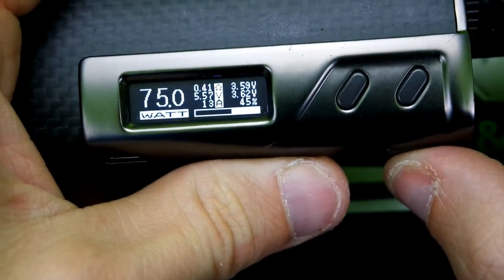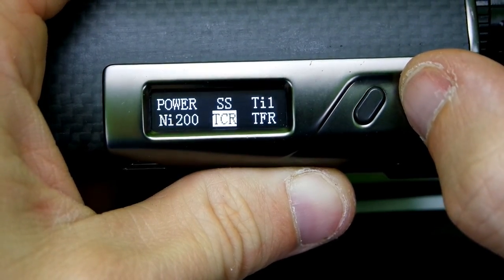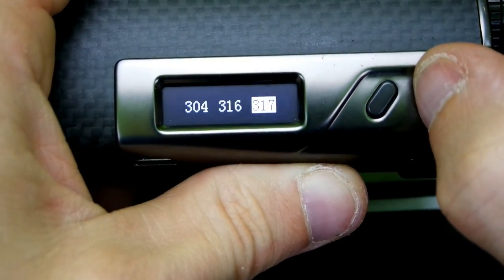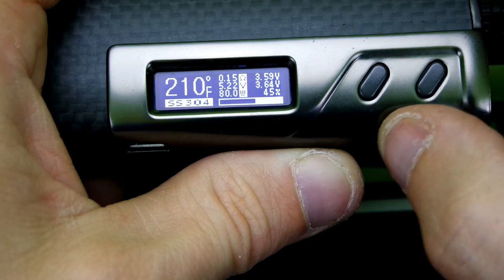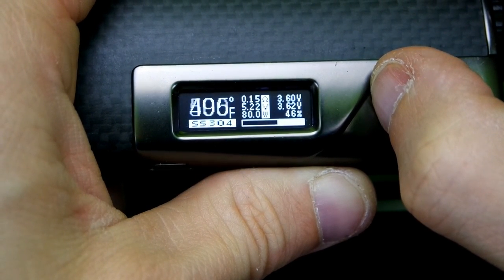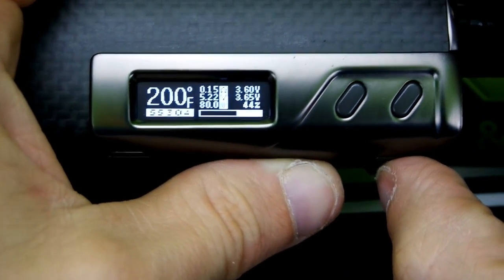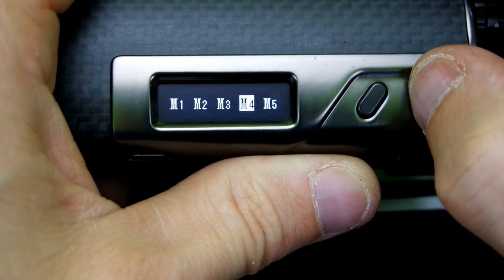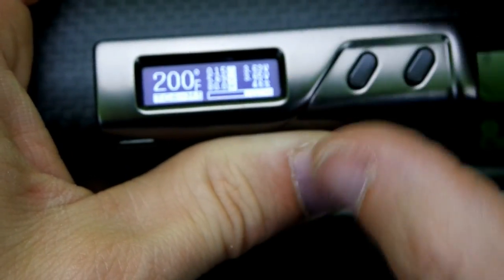Fire three times to get into the menu system. You have power, stainless steel, titanium, nickel, TCR, and TFR. In stainless steel you have 304, 316, and 317 already preset. You choose Fahrenheit or Celsius. It goes up to 570 degrees Fahrenheit all the way down to 200 degrees Fahrenheit. For the TCR functions there are five presets - TCR memory five - I don't really mess with those, but they are there.